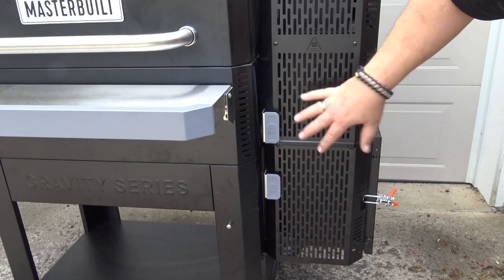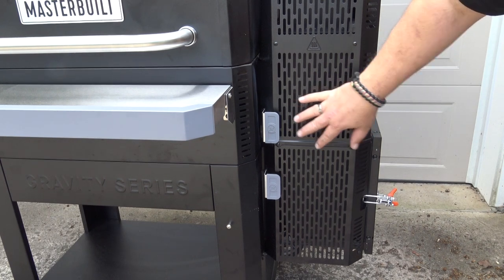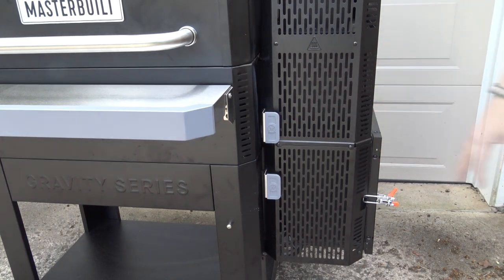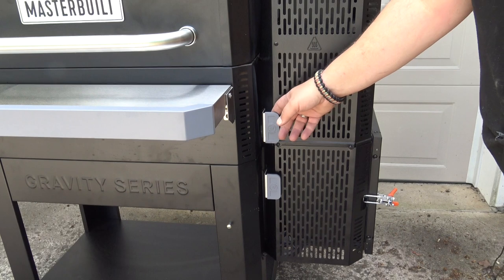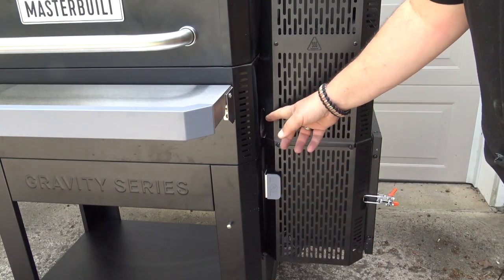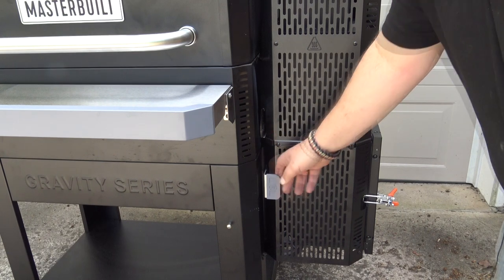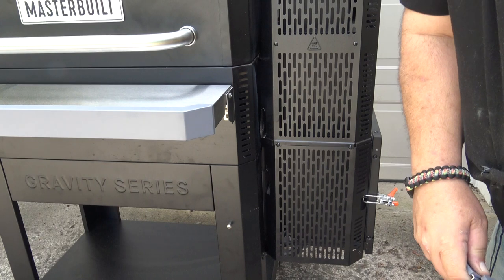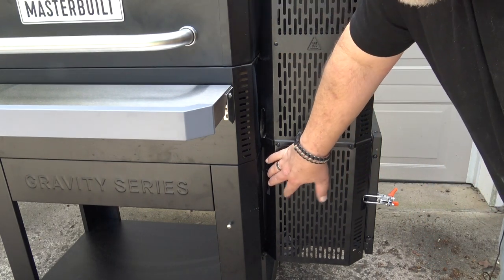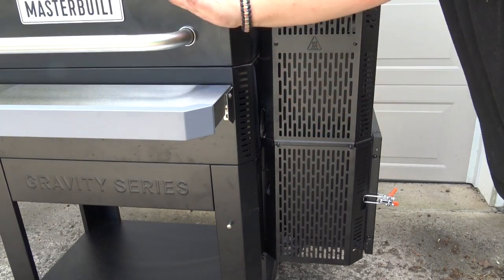This system is capable, in my testing, of running at temperatures anywhere between about 150 or 160 degrees Fahrenheit all the way up to 700 degrees Fahrenheit. When you're ready to start this system, there are two baffles that need to be pulled out. The first baffle allows air flow into the charcoal chamber from the fan, and the second one allows that air to return into the cooking chamber. Actually, the fan air comes in through the lower vent, and it escapes into the cooking chamber through here.